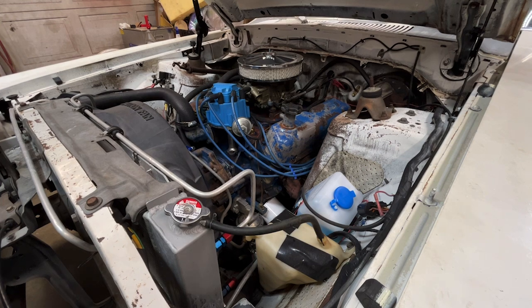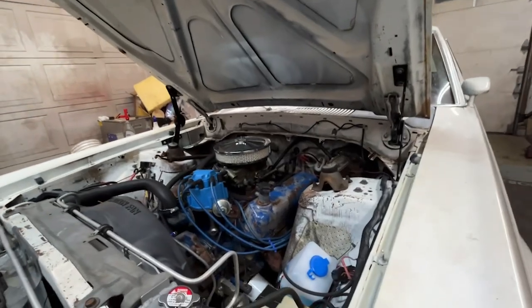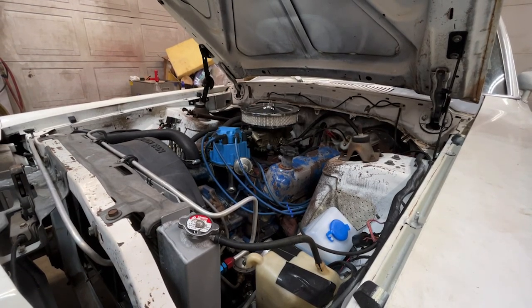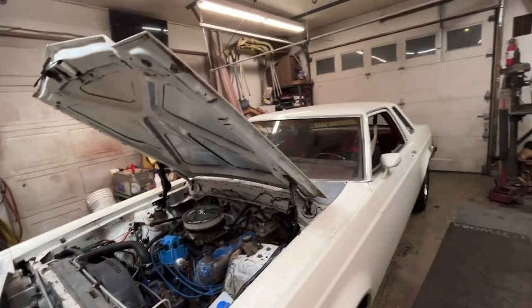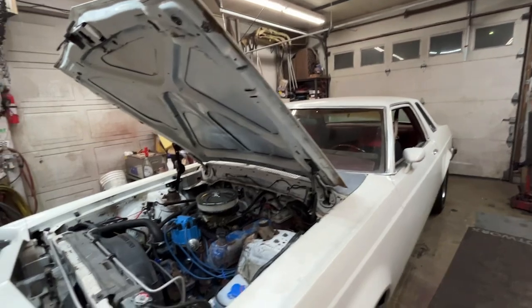The first thing I need to do is get the hood off. I'm going to get my neighbor from across the street to come over and help me. That's something I could do by myself, but I'm old and weak and I don't want to risk messing up my back. I'll do the same thing I did on that red Mustang — take the hood and set it on some foam rubber on top of the roof. It'll stay there.